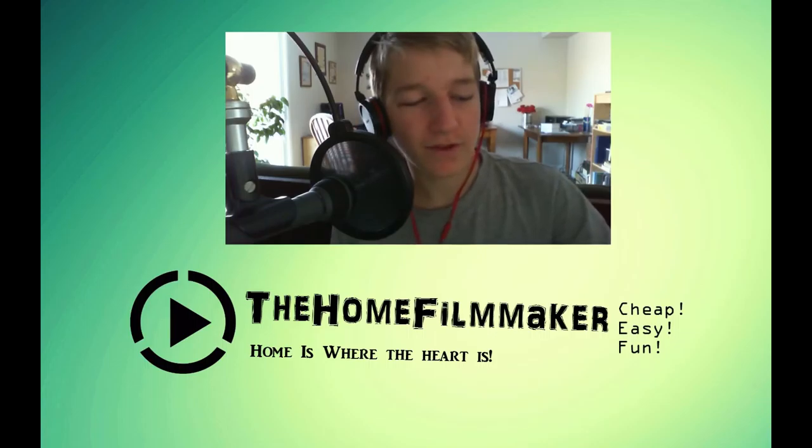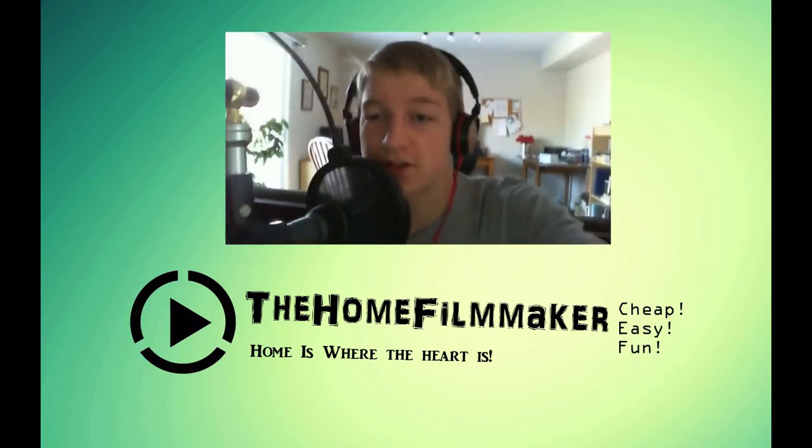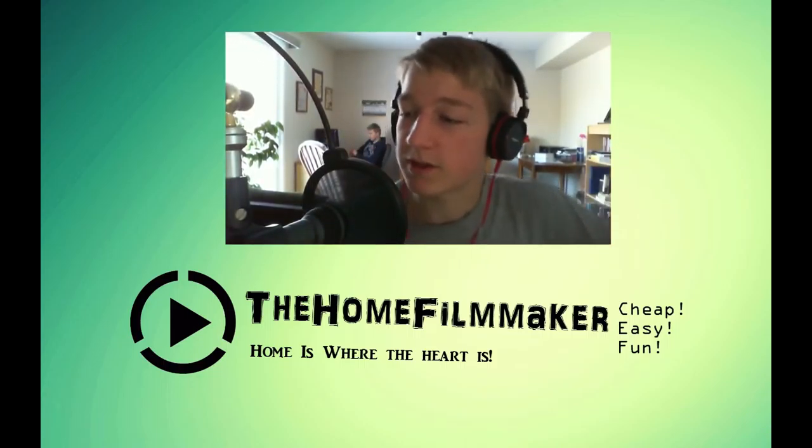It's a guitar amplifying box thing you use to practice on your guitar. You plug in the guitar and then you can just practice that. And it's actually plugged into this microphone — it's not meant for this microphone because it's meant for a guitar, but it's working so far as you can hear. Just a little update on that.